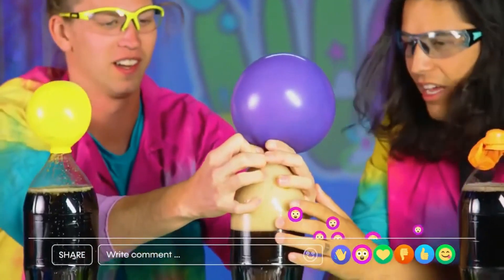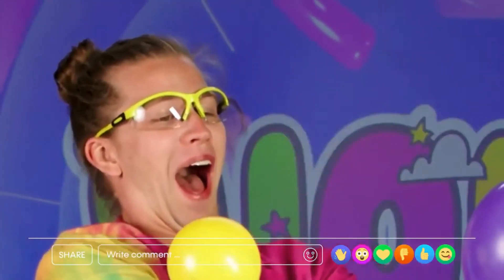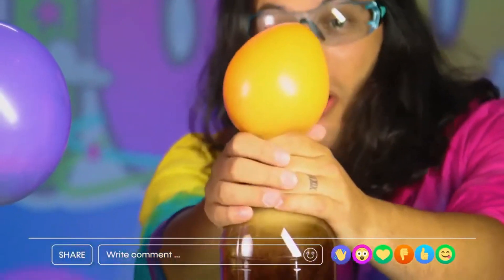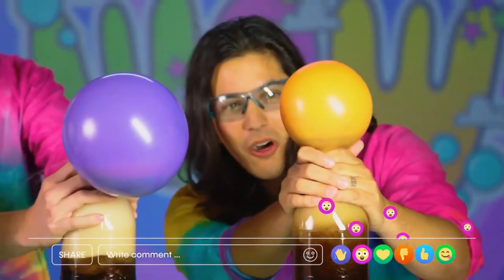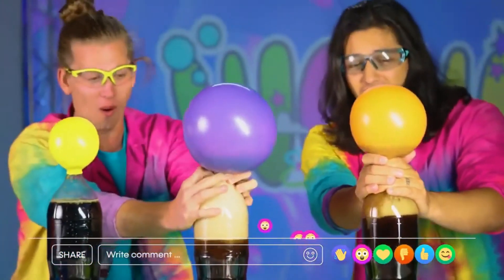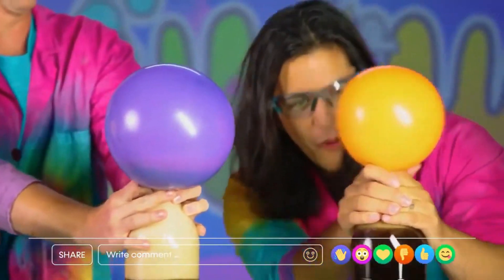Number two, ready? Go — three, two, one! Was not ready for this — the balloon, oh wow, it's still going! Look at it, oh my goodness. All right, hey, just hold that there, okay? Can you contain it? I'll try. All right — three, two, one! Hurry — whoa, oh gosh, whoa whoa!